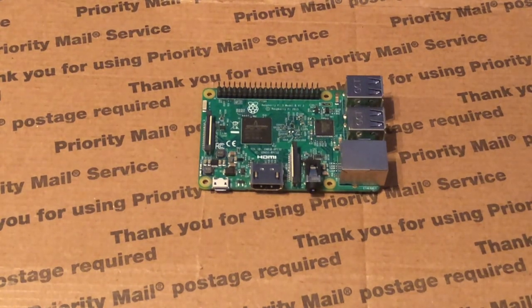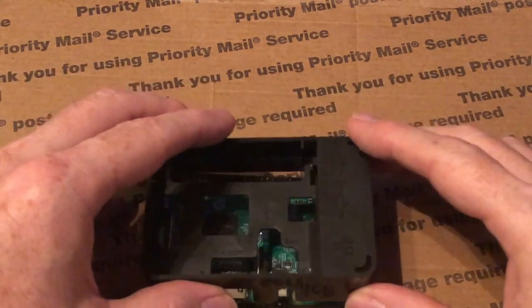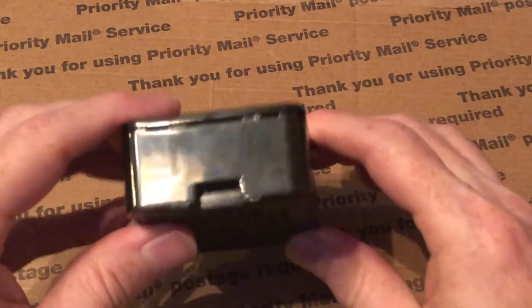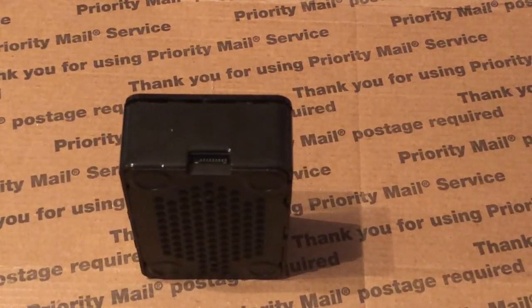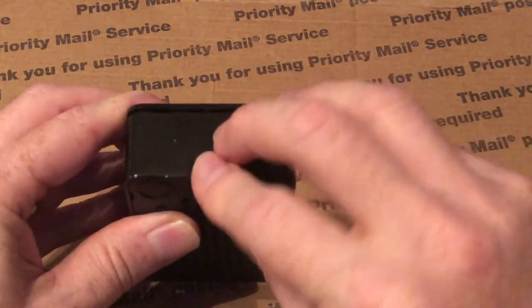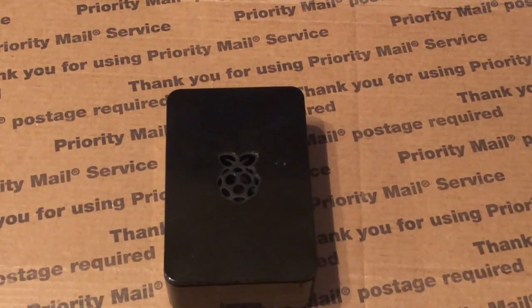Now we'll do the physical assembly. We take the enclosure base and snap the Raspberry Pi into it. Then we insert the micro SD card into its slot on the Raspberry Pi. Now it's installed and we're ready to power it up and see if we can find it on the network.